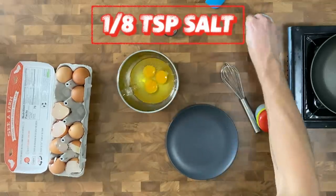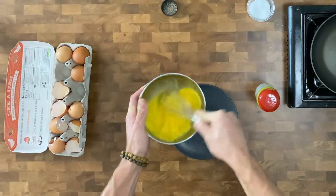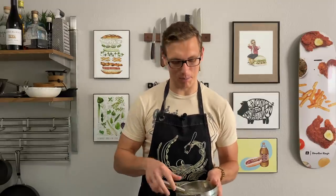Add about an eighth of a teaspoon of salt and use a whisk to really beat the eggs. For the soft scramble I added about a tablespoon of whole milk, but for the hard scramble I'm not going to do that. People who add milk and say it makes them fluffier — that's like saying you can add a quarter cup of water to ground beef and your hamburgers will be juicier. No, your hamburgers are going to be wetter and taste like water. Your eggs are going to be wetter and taste like milk, and that doesn't make them better eggs in my opinion.